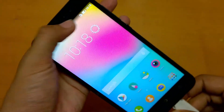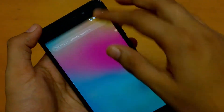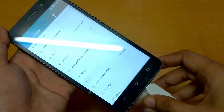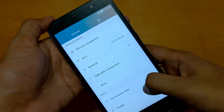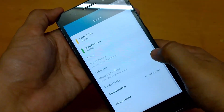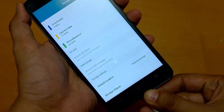It is still not detected. Let me connect this again. Let's go to storage and check — it is still not detected. Mount USB storage — still not detected.